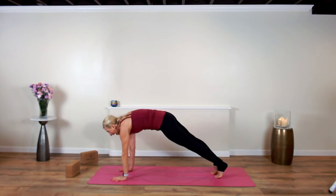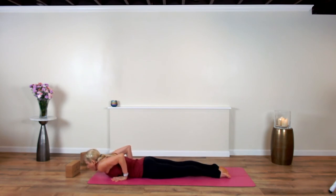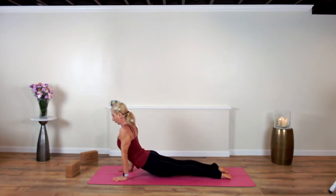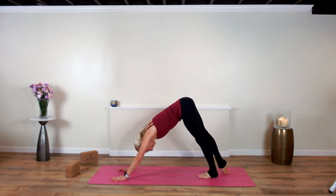Shoot the left leg back — high plank. Go right into chaturanga or lower all the way. Point your toes, retract the shoulders like you're holding a pencil, rise the heart up, lift the crown of the head. Exhale, dive your hips up and back into downward facing dog.